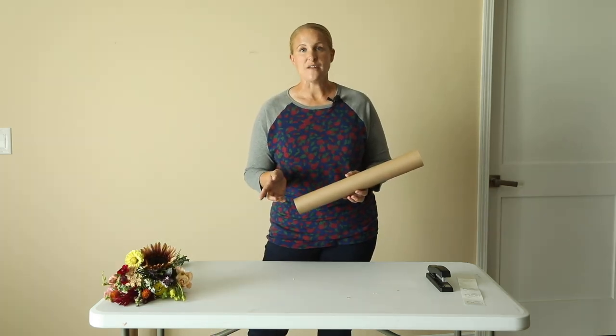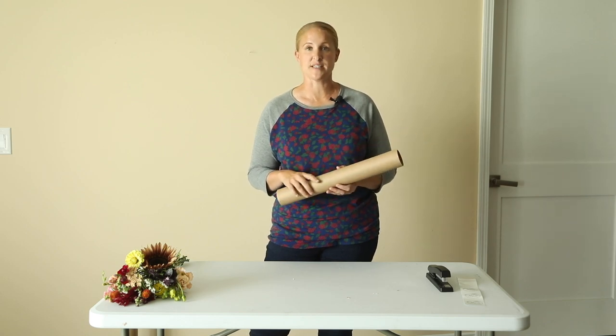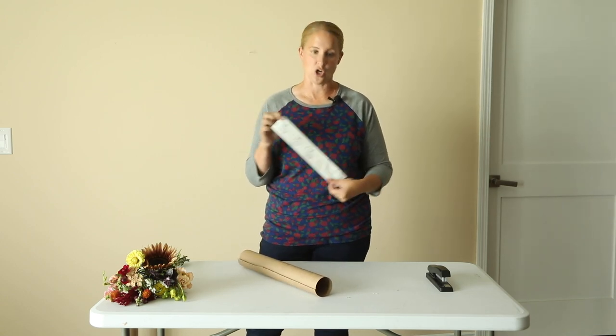The other supplies I need besides my craft paper are a stapler and some stickers that I have my logo on. The stickers I use are a 2 by 2 inch circle.